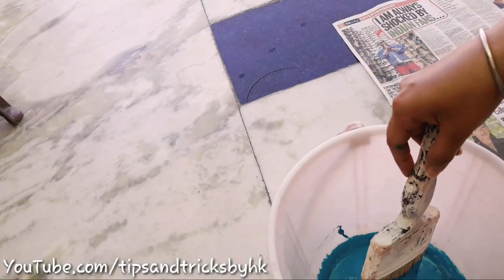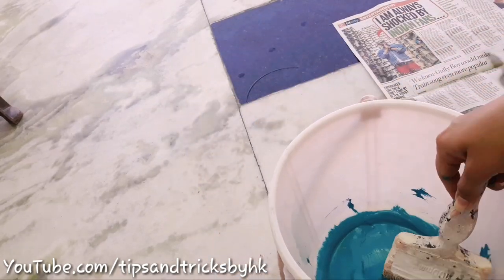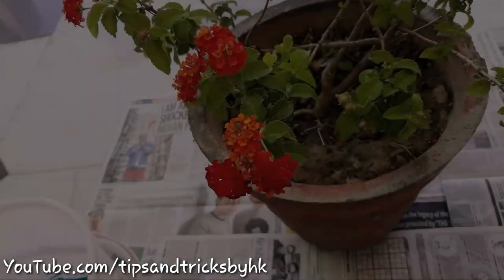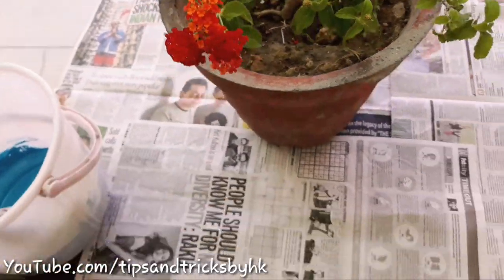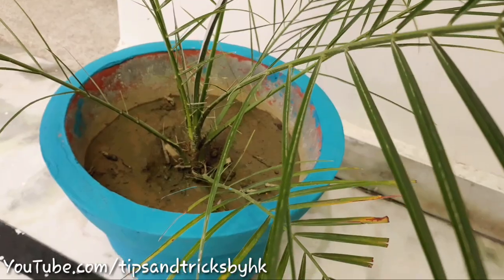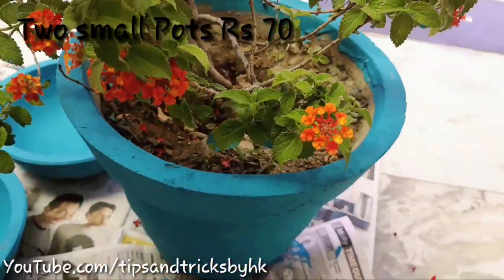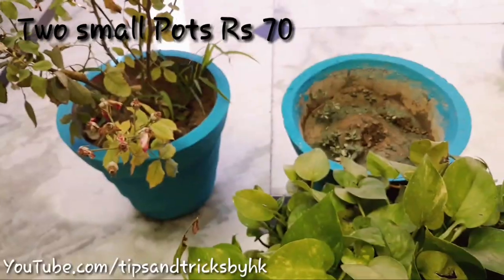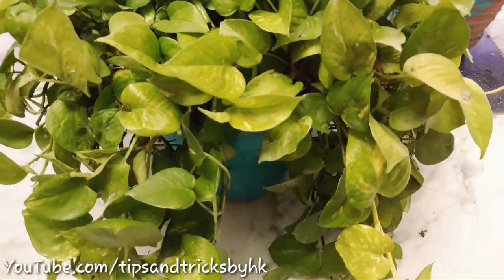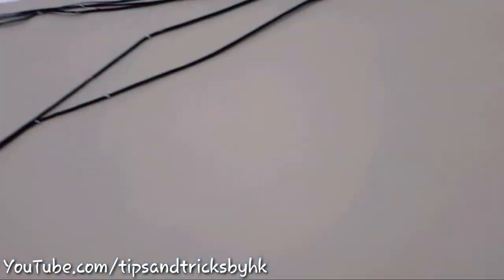I'm going to paint some pots — I have misplaced the clip of painting the pots, so I'm sorry about that. This is what the pots look like after they get painted in the blue shade. I've got two more pots and they costed me 70 rupees for both.